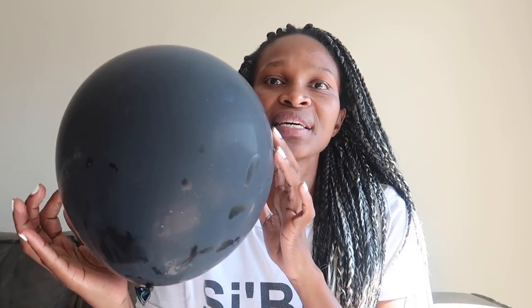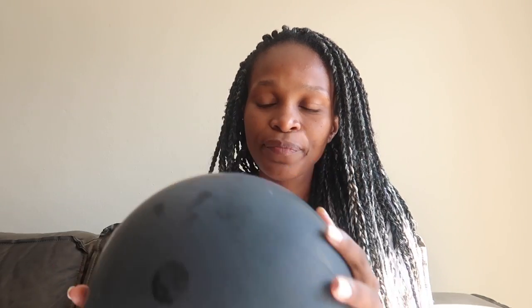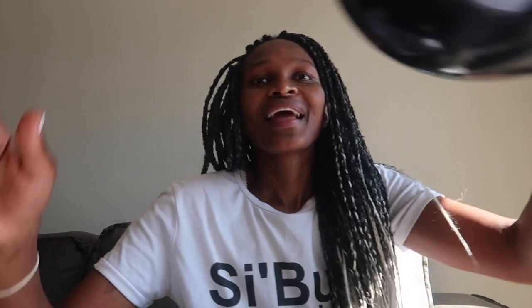Number one — this is a normal balloon. I blew up this black balloon and already it has started the oxidation process. Where you see these dots is where I was touching it. I don't know if you can see it from the camera, but these are my fingerprints from my oily hands because it's humid. This is what happens to your balloons when you blow them and leave them out. It can happen in the sun, it can also happen indoors, depending on the quality of balloons. Most latex balloons will have this problem.